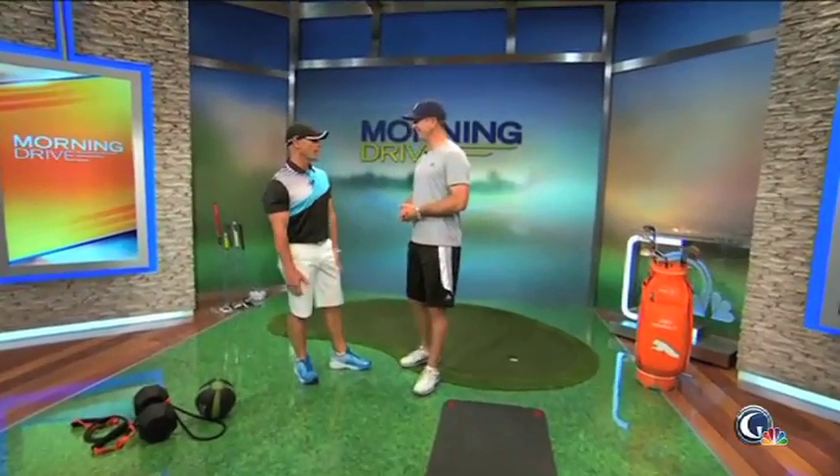Joey D, what do you have for me today? I have three interesting drills, but first let's start — I've been following you on your golf journey. You played 36 holes on your birthday and were working on some things. What were you working on, and where are you in your golf body right now?